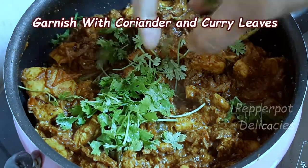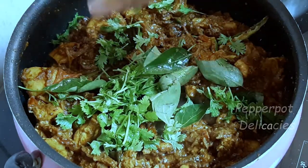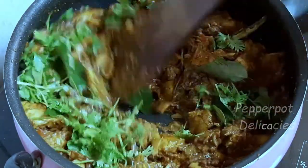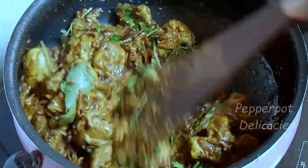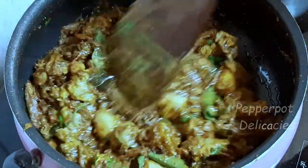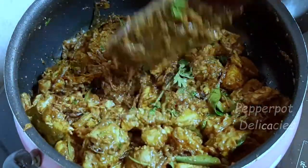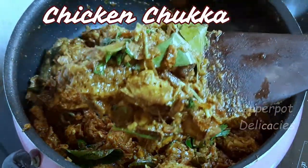Garnish with coriander and curry leaves. The yummy and delicious chicken chukka roast is ready to be served.